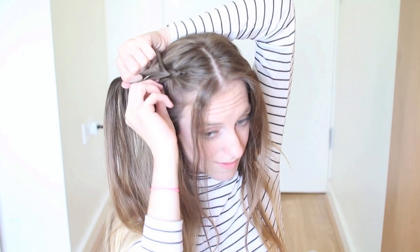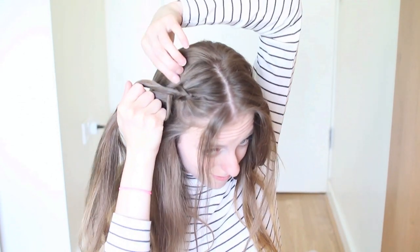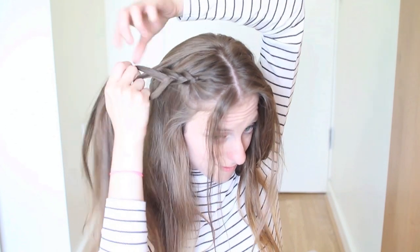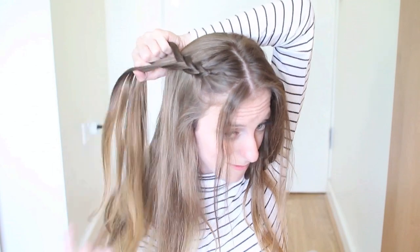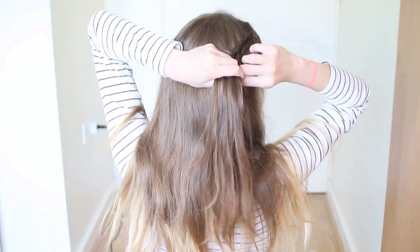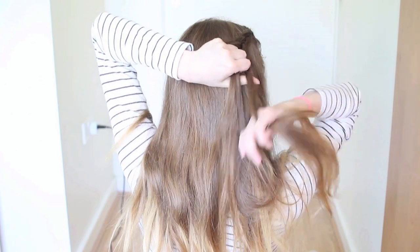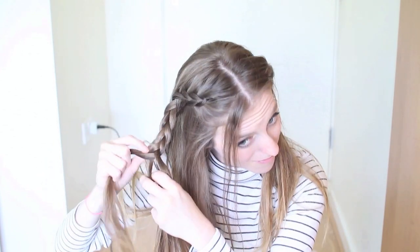Again, add a section of hair to your bottom outer strand and bring this under to the middle. Add a section of hair to your top outer strand and bring this under to the middle. I'm just going to do this for maybe 1 or 2 more stitches, and then go back and gently tug on my braid to make it nice and big. Now I'm just going to finish the braid off and continue to braid down.